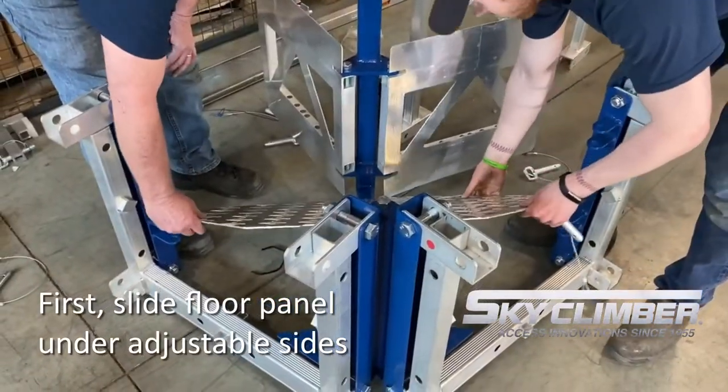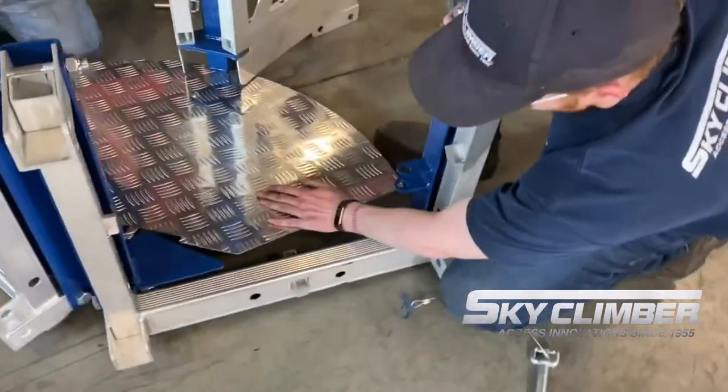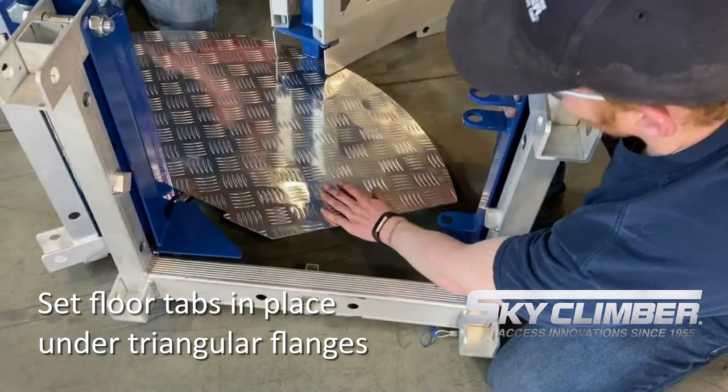Place the floor down on the middle of the frame, making it even on both sides. The two small tabs will sit around the front upright. The blue flanges that protrude out of the bottom of the front upright will slide over the top of the flooring to capture it in place.